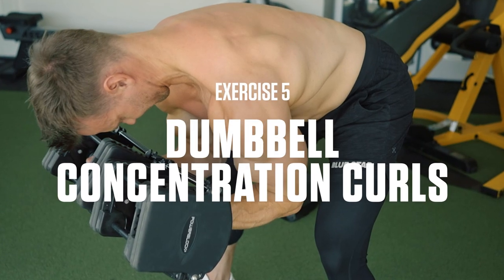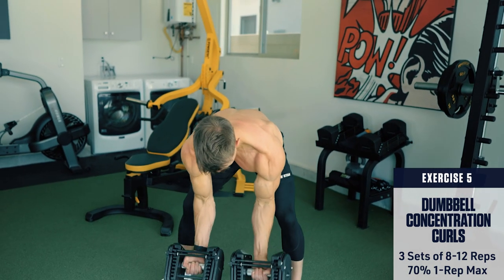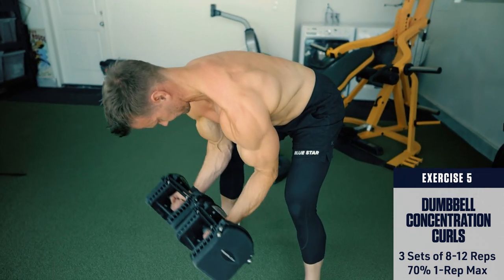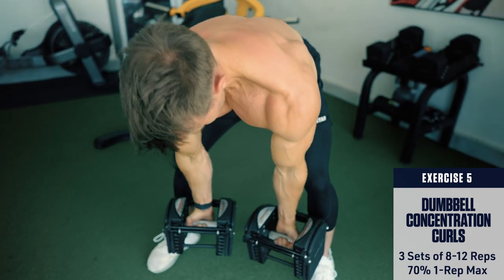Exercise 5: Dumbbell concentration curls. Grab a dumbbell in each arm with your torso bent to 90 degrees and curl the weight between your legs, allowing your arms to hang straight down at the bottom, then curl up squeezing hard at the top. Remember not to cheat by resting your elbow on your thigh.